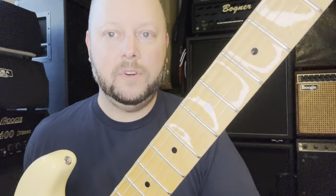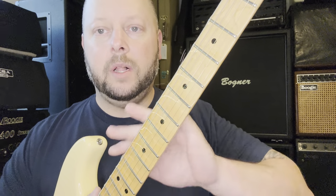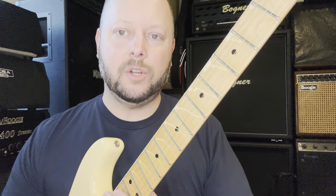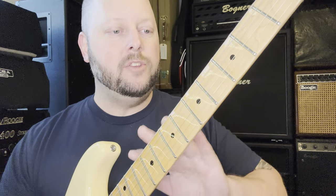The custom shop neck is nitro finished and noticeably smoother than the production model's poly finish. Poly is thicker; nitro is very thin. Having worked with nitro myself — building one guitar and refinishing another with a local master luthier — the process involves spraying it on, sanding most of it off, and repeating until you reach the desired finish. On one guitar we probably used about half a gallon of nitro.